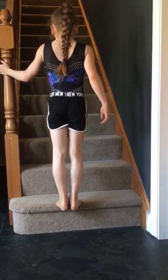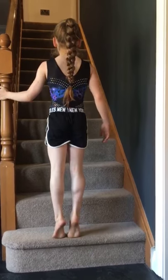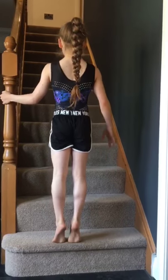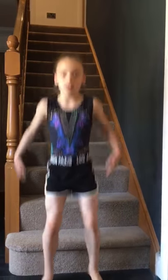Calf raises — one, two, three, four, five, six, seven, eight, nine, ten. Second exercise: squats. Make sure your feet are shoulder width apart.